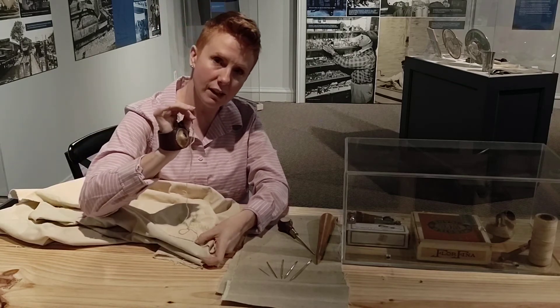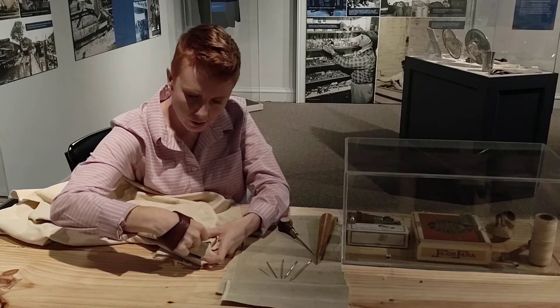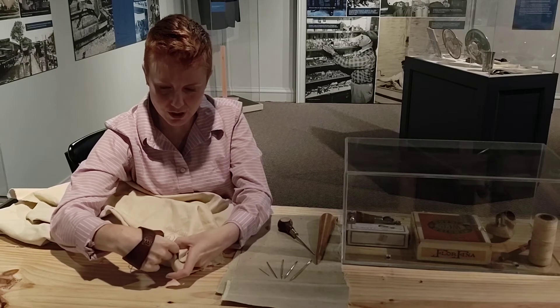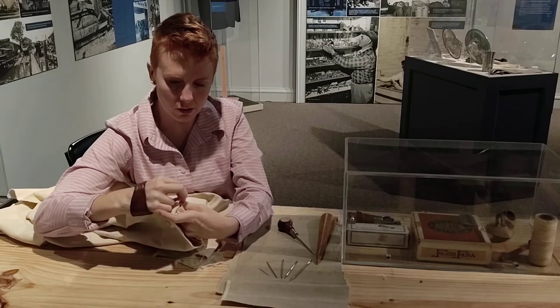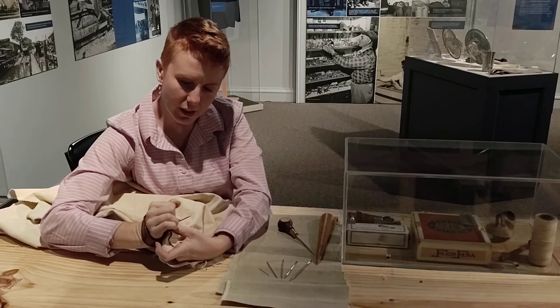I'm going to hold the back of the needle up against the piece of metal, pushing it through. I'm using my hand and my arm to push the needle up and through the canvas.